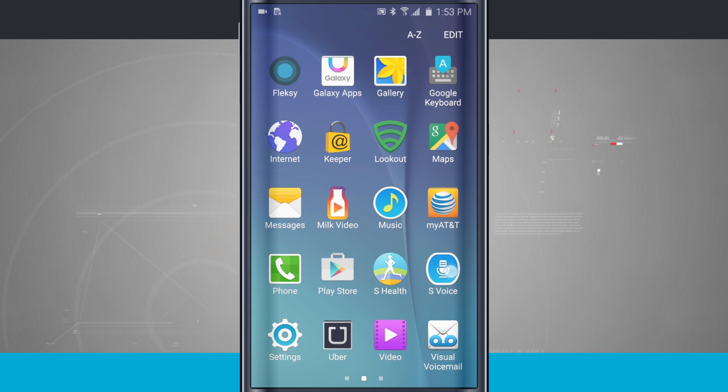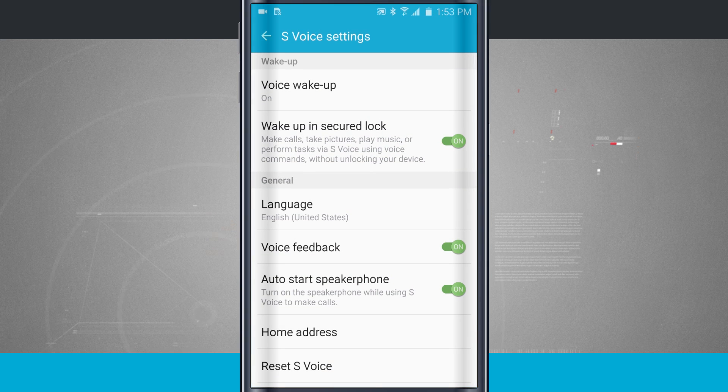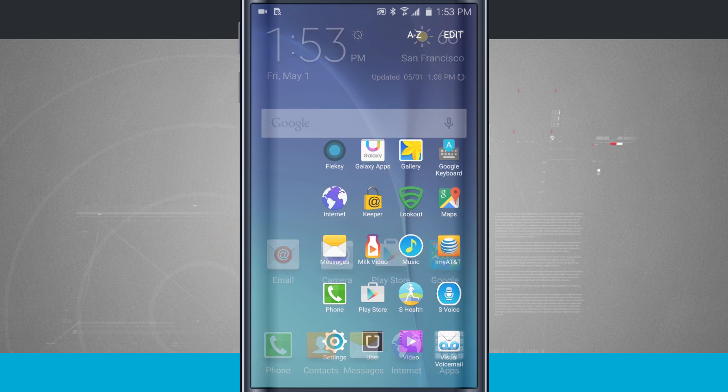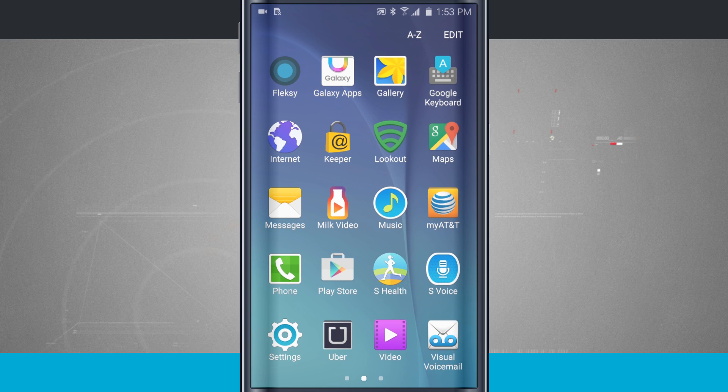So again, all you do is come into the S Voice app, go into your settings, enable Voice Wake Up, and go through the commands to use S Voice with your voice — since the home button is now tied to Google Now. That is using and setting up S Voice on your Samsung Galaxy S6.